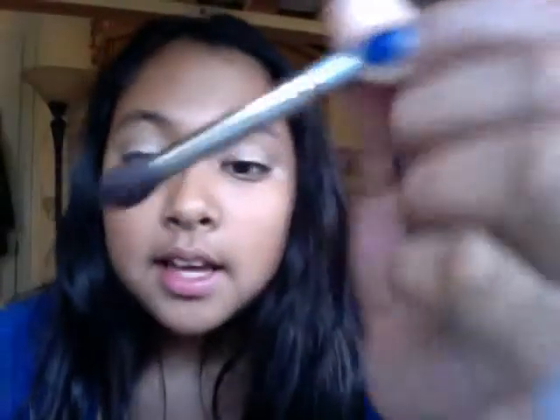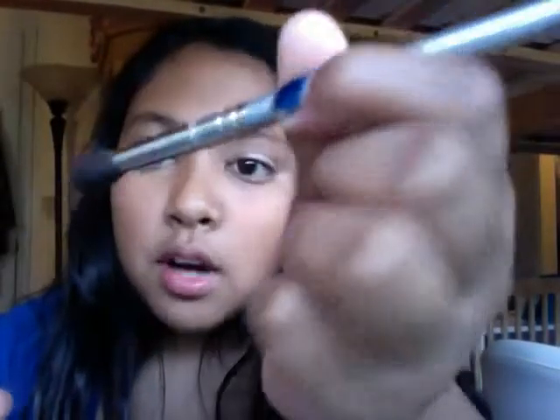I'm going to take my crease brush — this is my favorite one and it's from Sephora — and I'm just going to work it into my crease in a windshield wiper motion.